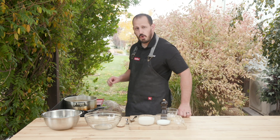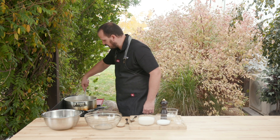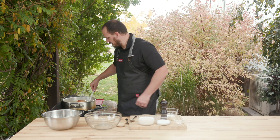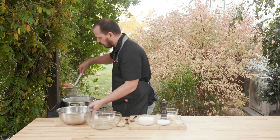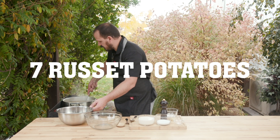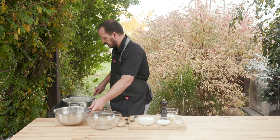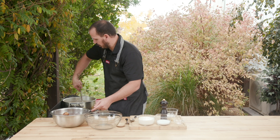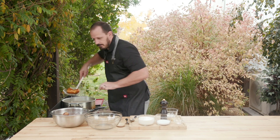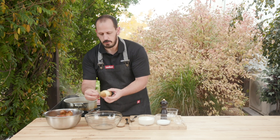While those are going I'm going to pull my potatoes. I started those a little bit earlier but now those are nice and soft. I'm just throwing them in ice water really quickly because I still need to peel these and they're going to be super hot. Notice I put those in whole — that's just so that when I peel them they just come right off like that.